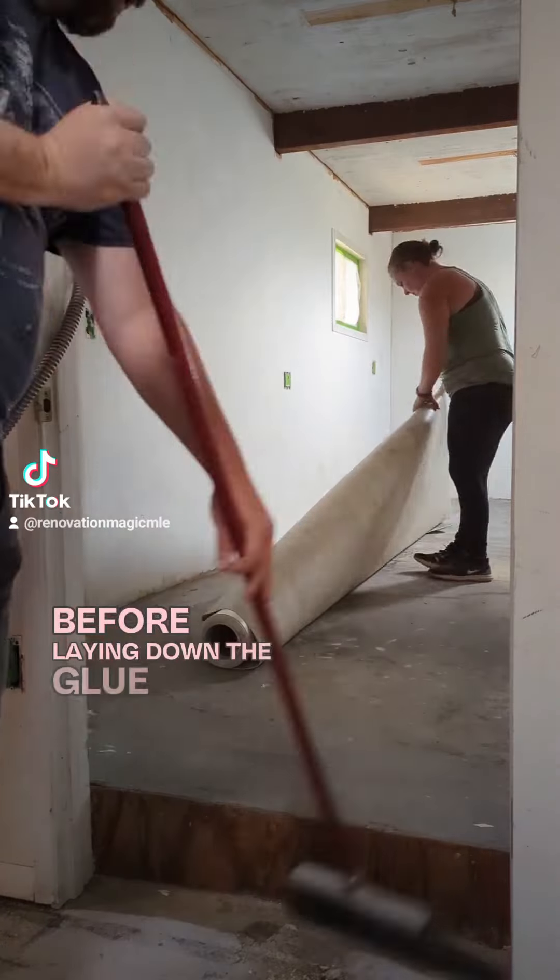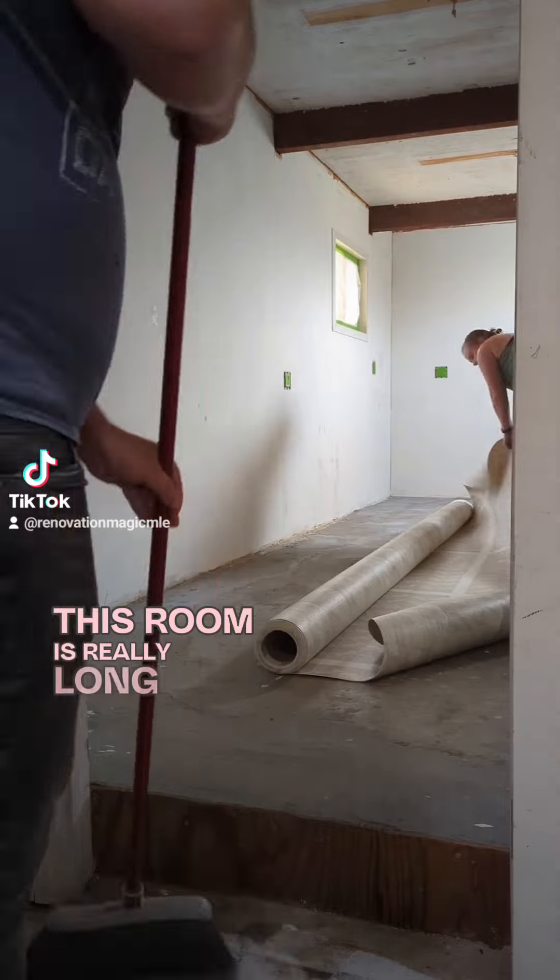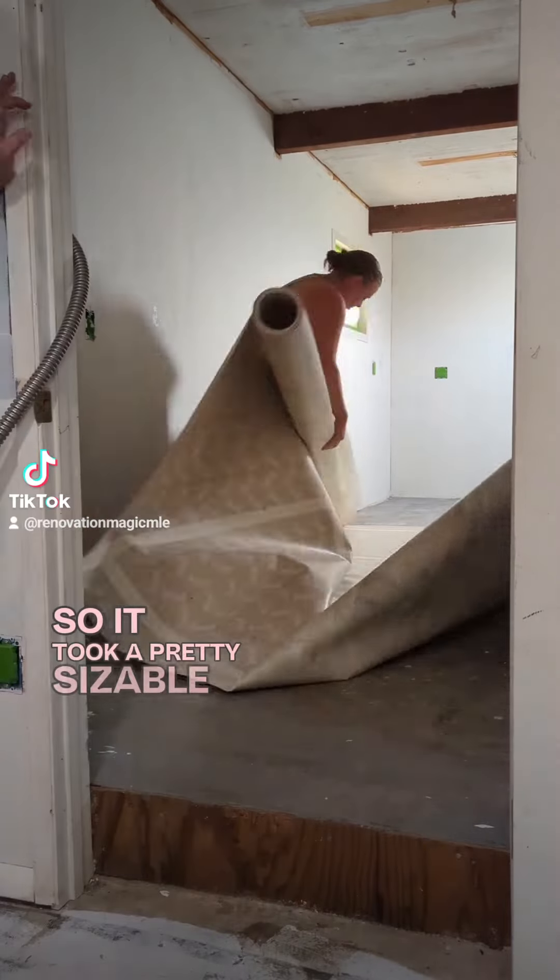Time to install some vinyl flooring. Always make sure to thoroughly clean and prep the area before laying down the glue and the vinyl flooring.